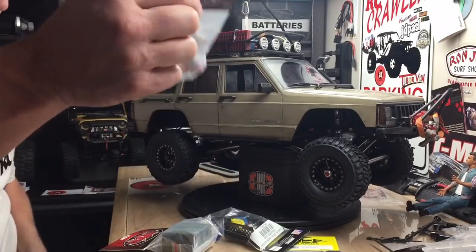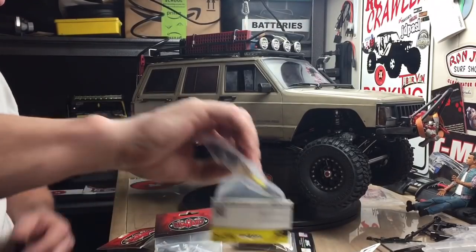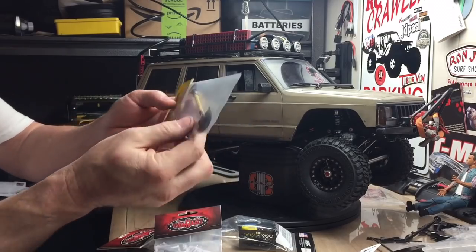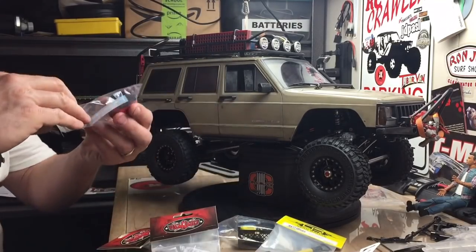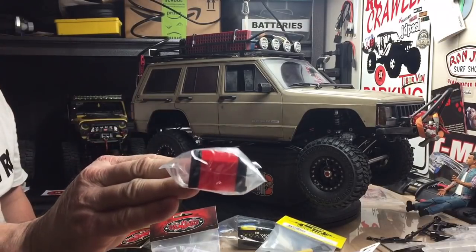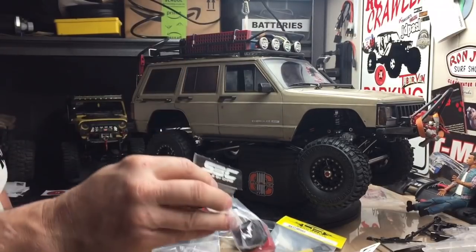Winch anchor — you gotta have a winch anchor. Shovel — I got a small shovel up there, but I saw this one and I like the yellow on it. I'll weather it up and we'll mount it up there somewhere. And of course, if you're out on the trail and you got a problem, you gotta have a generator, so I got the small generator from Scale by Chris. We'll throw that up in there.